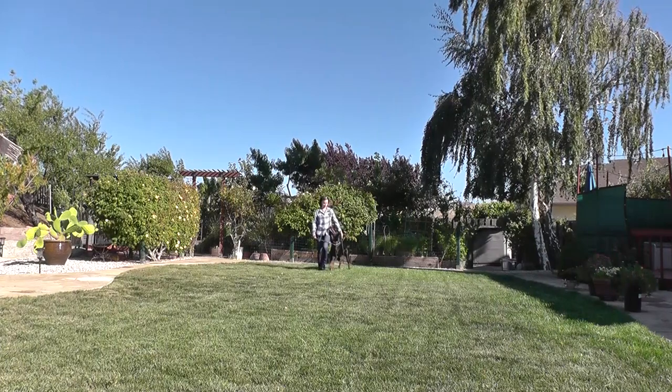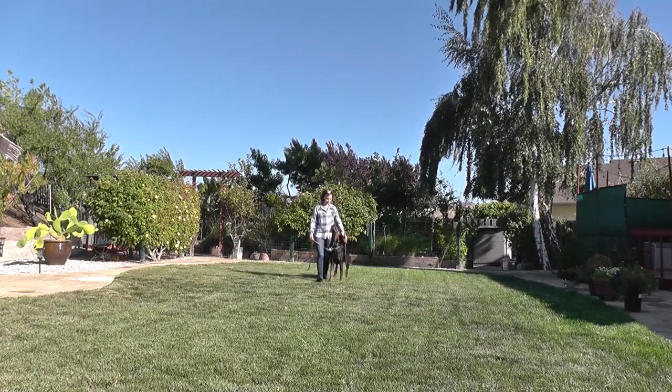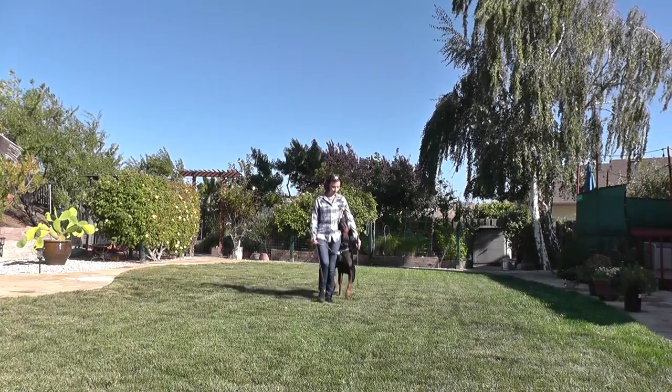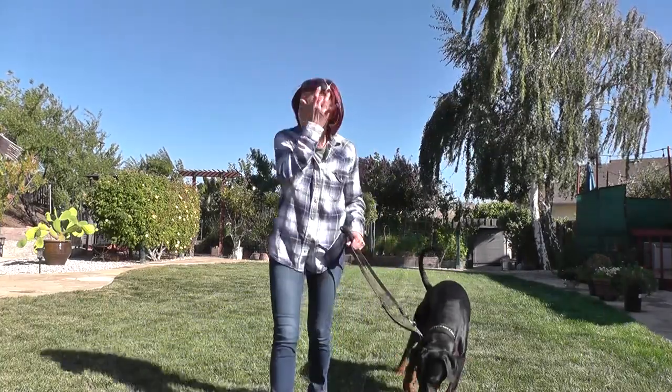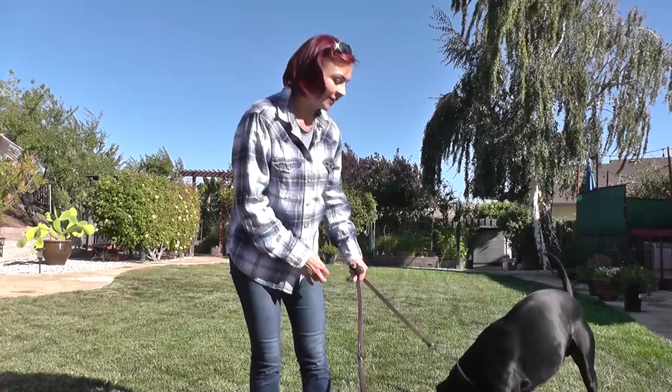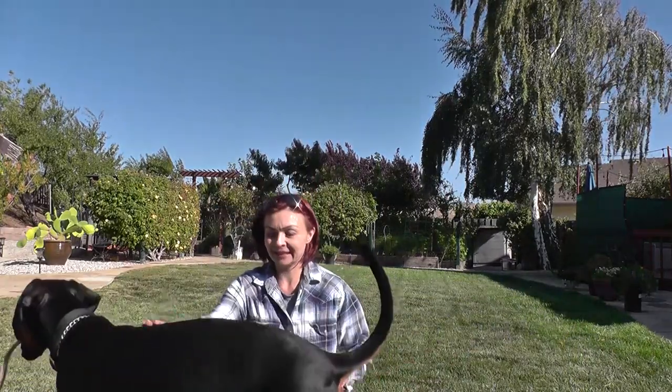Good. Good. Yes. All right. Now he did it very well, and we'll finish on that. Today's exercise — happy training. Good evening.